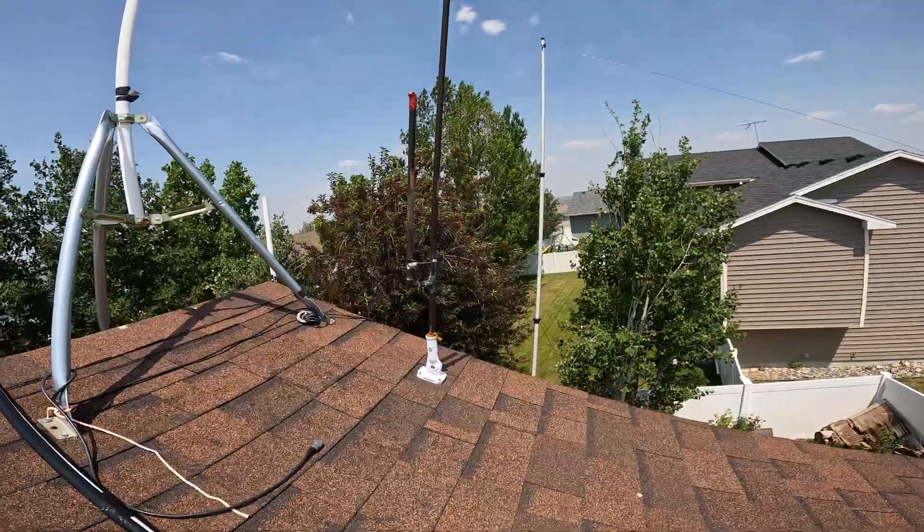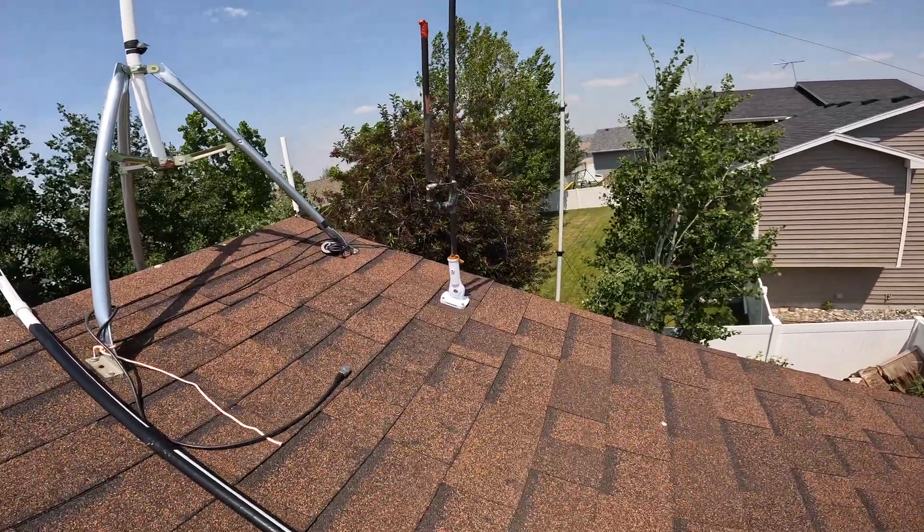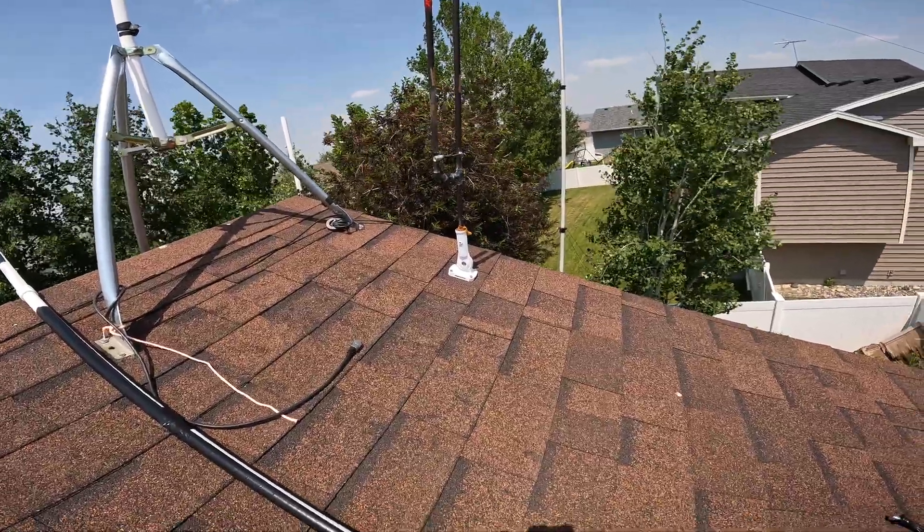That's just a copper J-pole — this thing's four or five years old, still works just fine, looks a little rough, could probably use a little maintenance — but we're going to try to do something different.